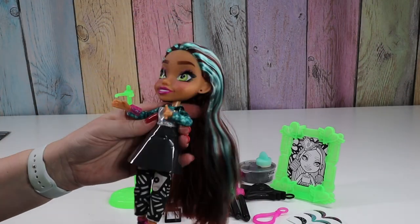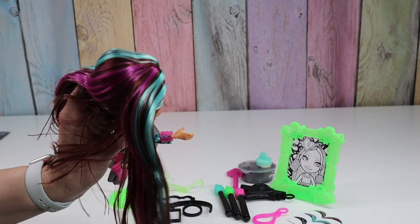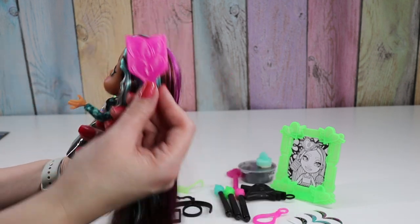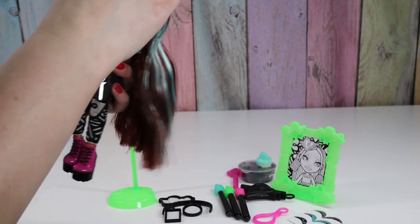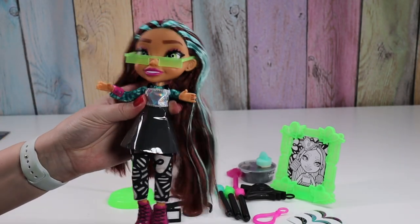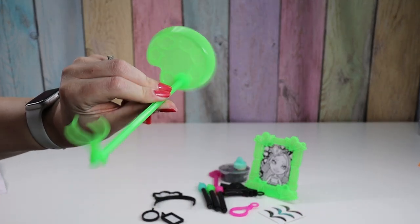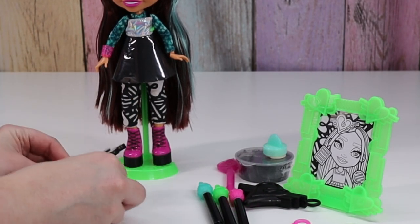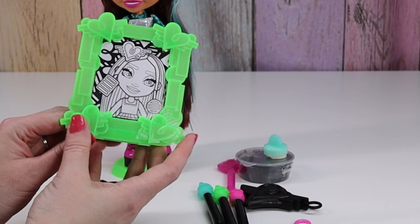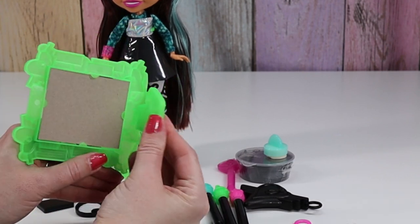So we got everything out of the box. Here's our doll. She's got teal and purple in her brown hair. She comes with a little brush, which is fun. And glasses. The doll stand looks like a paint palette. So we have our headband and earrings to decorate. I went ahead and put our picture in the picture frame — you just fold it back and it clips right here so it'll stand up.